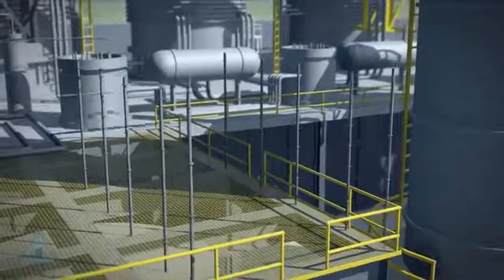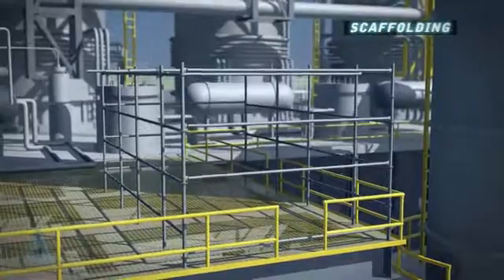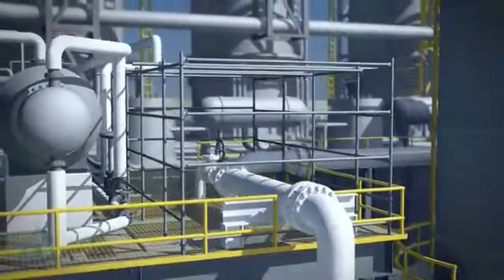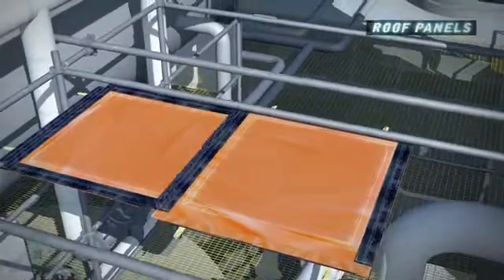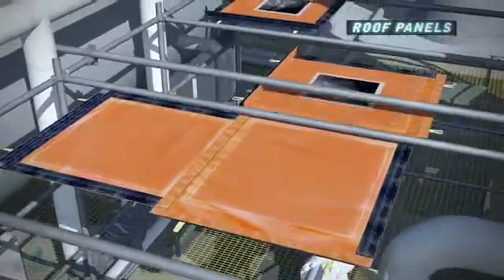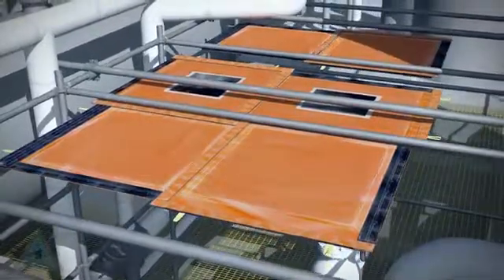The first step to installing a pressurized welding enclosure is to build a supporting structure, such as temporary scaffolding. Modular panels are then assembled using high-strength Velcro connections to form the roof. Window panels are used to maximize natural lighting.